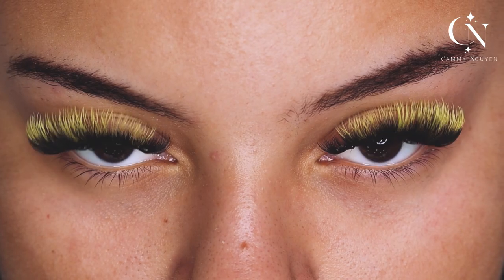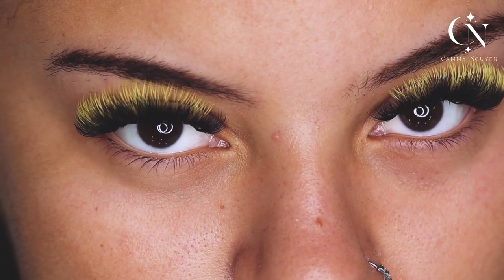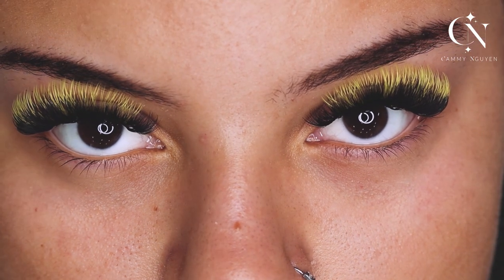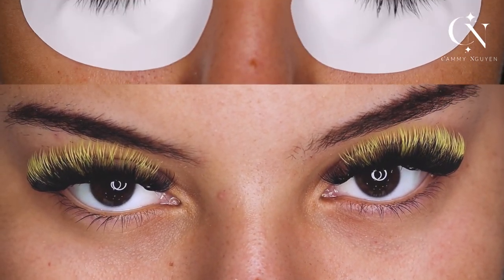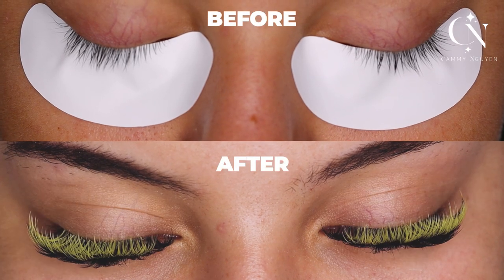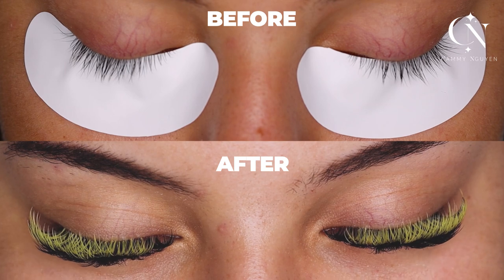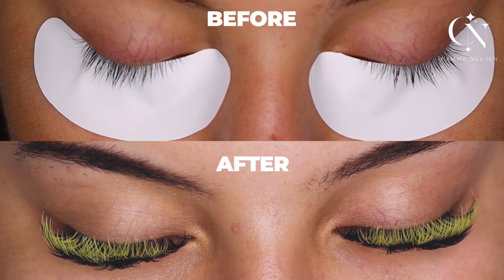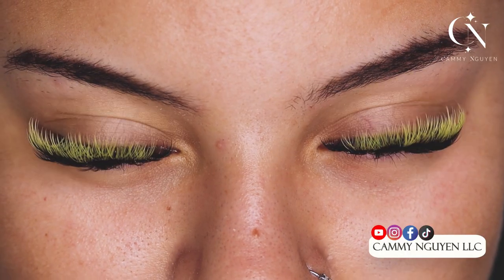Open your eyes. Look at this — look at the top layer, look at the bottom layer. Top layer is longer with a curlier curl. Bottom layer is thick and dark. Inner corner is dark so she doesn't look cross-eyed. This is a Halloween look to remember, you guys.